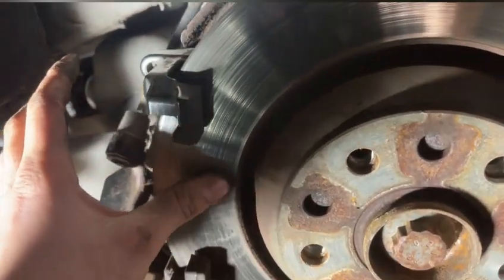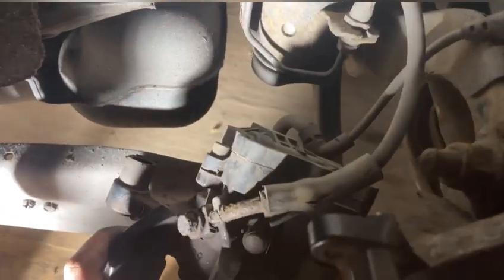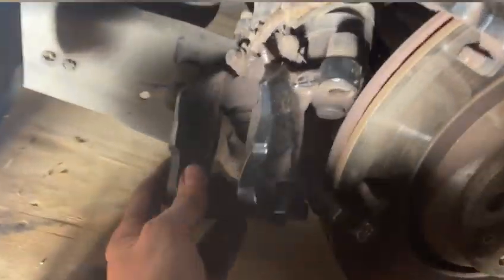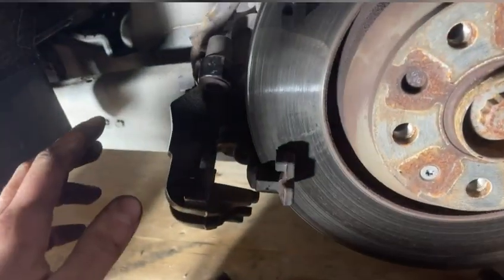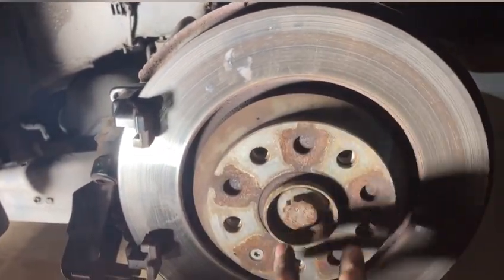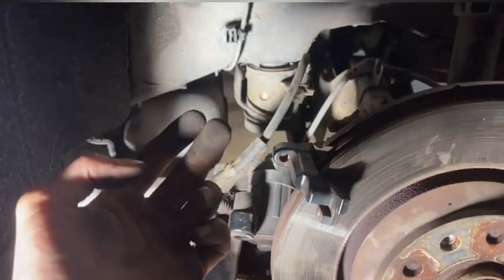The discs had half a mil in them - they were worn but had life left in them - but because I've got everything now, I'm just going to swap them. The next job is to remove this motor, because effectively VADCOM, if you've got it - which I don't - will tell this little motor to wind all the way back, meaning that piston right there will sit all the way back, so you can just swap the discs and pads dead easy. To remove the motor, you're going to need a 5mm Allen key. There's only two bolts holding it in and it just slides off.